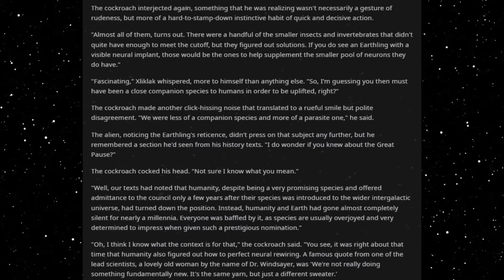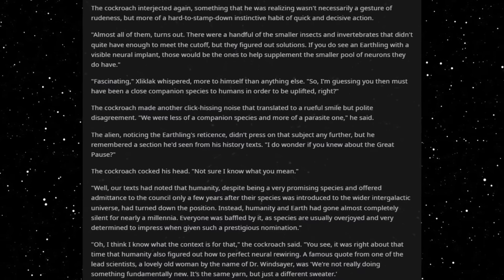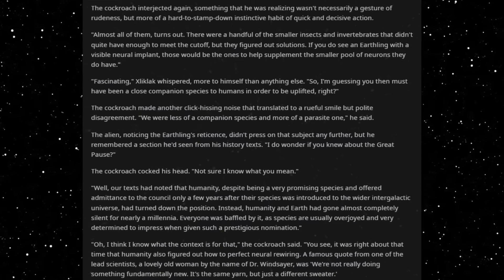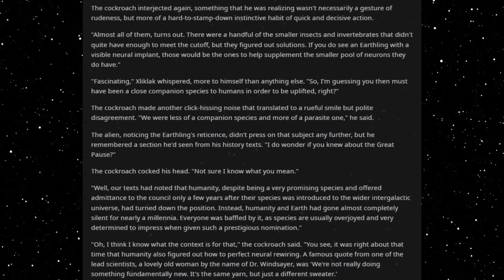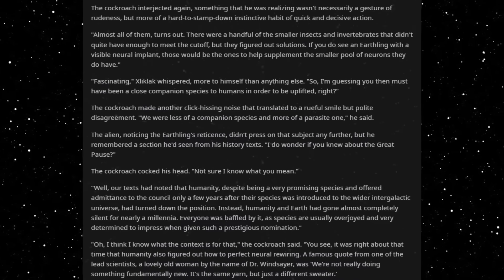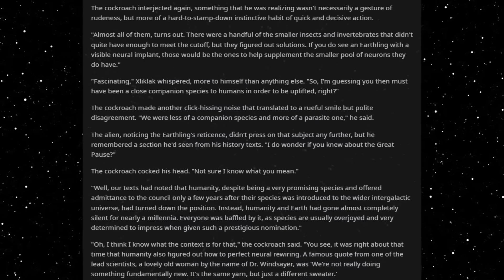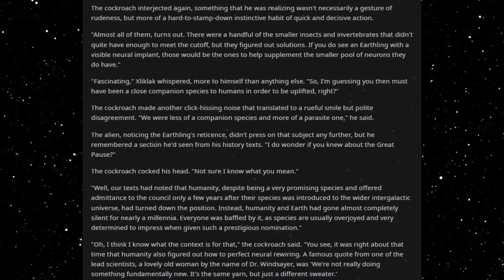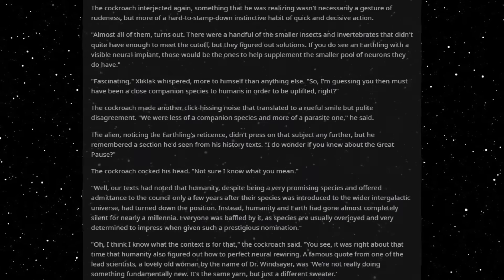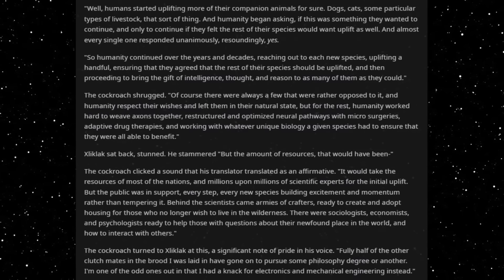Instead, humanity and Earth had gone almost completely silent for nearly a millennia. Everyone was baffled by it, as species are usually overjoyed and very determined to impress when given such a prestigious nomination. Oh, I think I know what the context is for that, the cockroach said. You see, it was right about that time that humanity also figured out how to perfect neural rewiring. A famous quote from one of the lead scientists, a lovely old woman by the name of Dr. Windsayer, was, We're not really doing something fundamentally new. It's the same yarn, but just a different sweater. Well, humans started uplifting more of their companion animals, for sure.